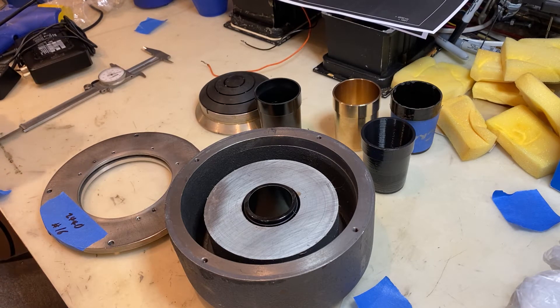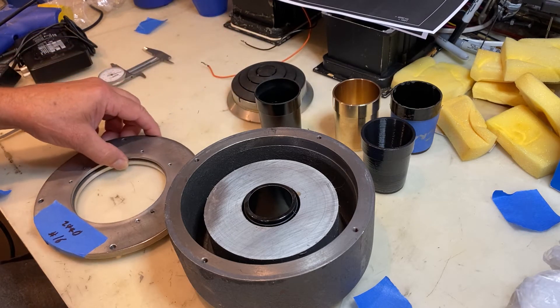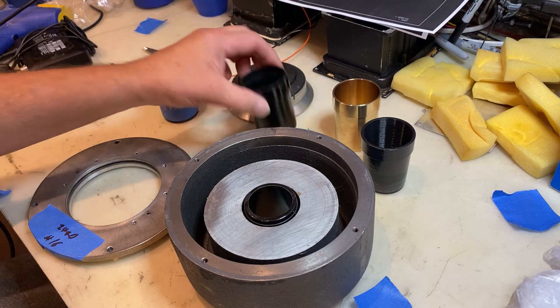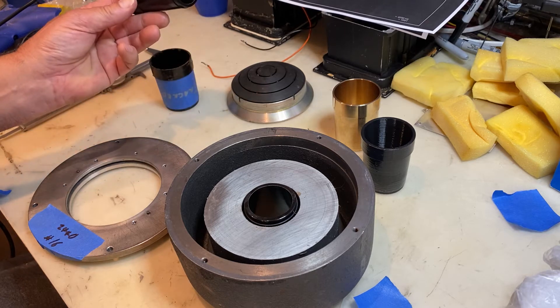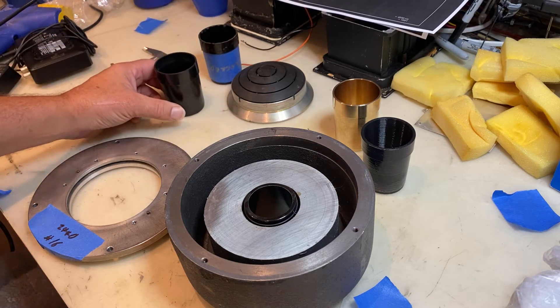This one isn't ready to go back together again, so we'll leave it apart for now. This is the correct original JBL throat — an original replacement, identical to the one that came out of it. These are no longer available. Speaker Exchange used to have them, but they're all gone now and JBL has no more.